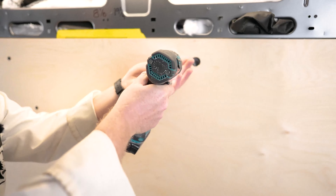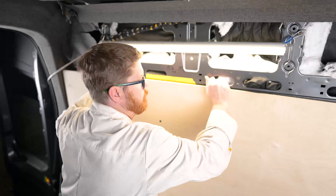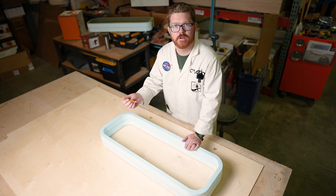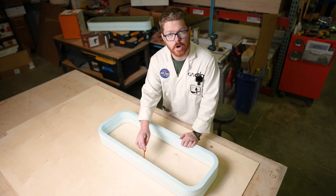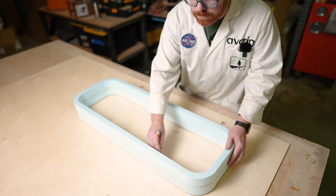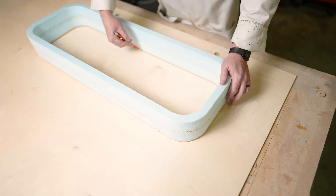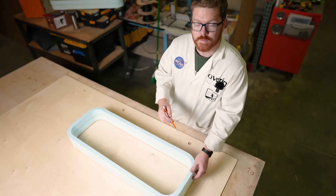Now we'll remove our sheet metal screws and take down the wall and window as one piece. We'll take this out of the van to our work table. With our wall and window on our work surface, we're just going to take a pencil or pen and trace the inner edge of our window frame to the wall. While we're at it, we can trace the outside as well.